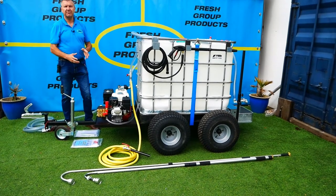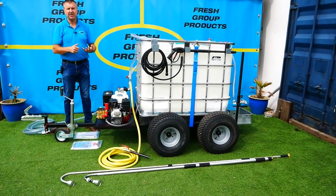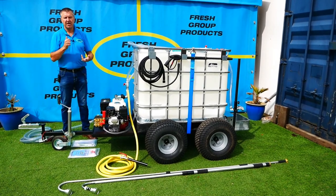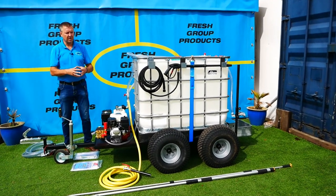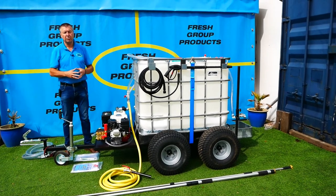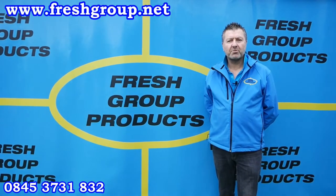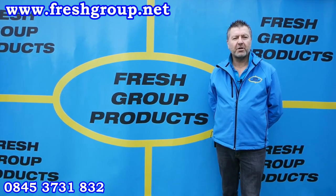So that really explains the concept of what we're bringing — you can have all of it or just part of it. To run through it again: it's a watering solution available in 600 or 1000 litre, a dust suppression system — we sell a lot of these to equestrian people for dampening horse arenas — the animal drinking cart, and the pressure wash system. We'll be doing individual videos on each and putting this on our website. My name is Keith Douglas at Fresh Group Products — if you have any questions please give me a call. Thanks for watching; please subscribe to our channel or share with friends and colleagues.